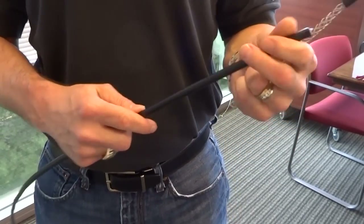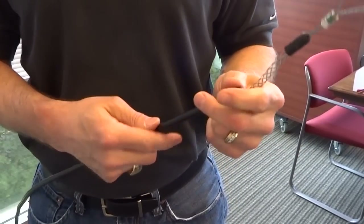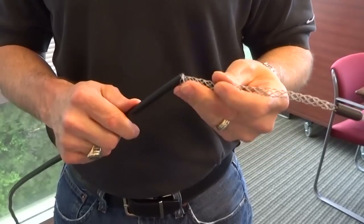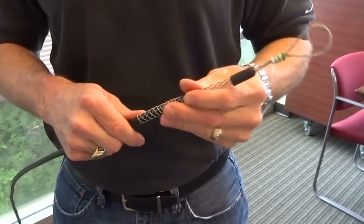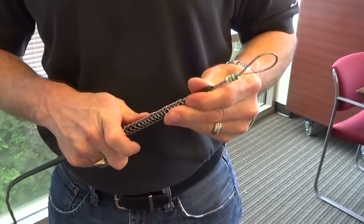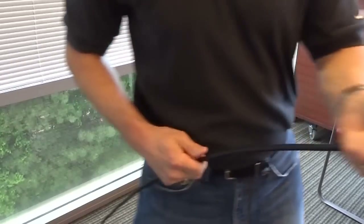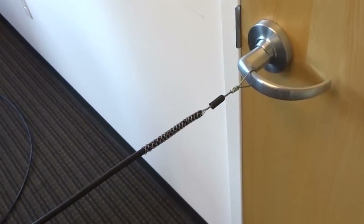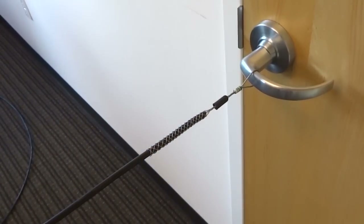To make this a one-person operation, we're going to use a standard mesh pulling grip. I'm going to put it on the end of the drop wire here, slide it over the end, and attach it to a fixed object just so that I can keep some tension on the cable while I'm working on it.